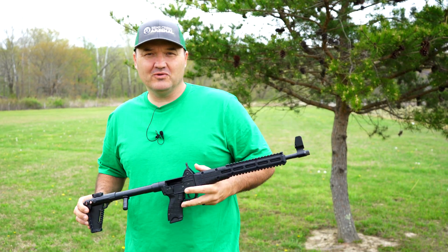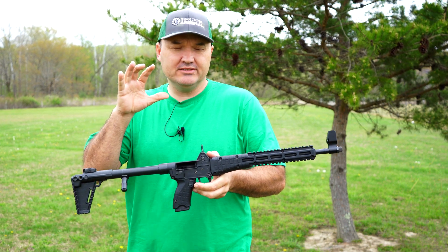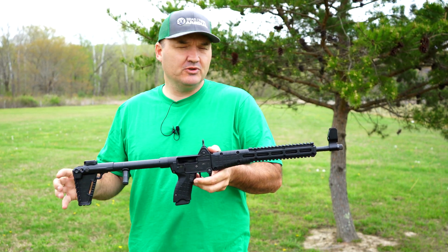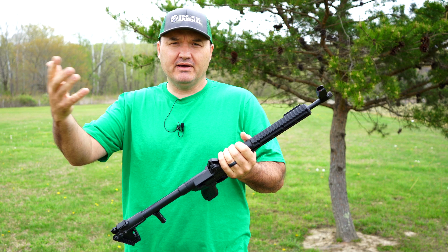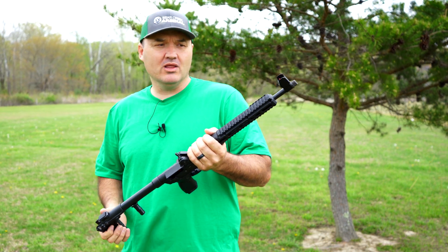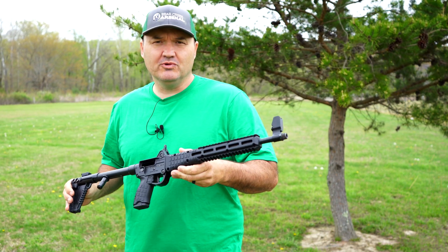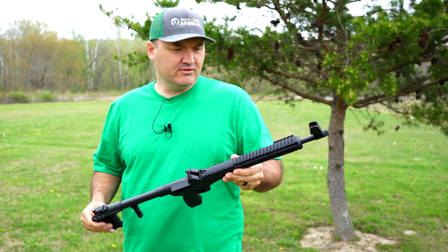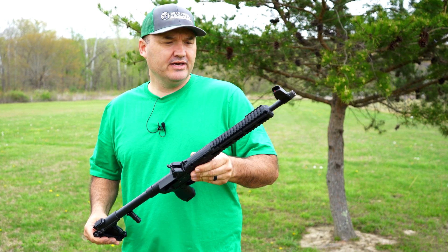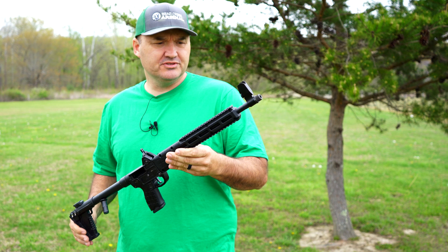Hello guys and gals, Buffalo here. Got a special video for you today. The Shooting with Uncle Dan channel sent me over his Kel-Tec Sub 2000. He sent it to my FFL holder and we went up there and done everything on the up and up, all legal. He sent me this thing to do some shooting with and maybe put together a few videos, so today I'm gonna do that. I've already shot it a little bit; we're gonna shoot it some more today.